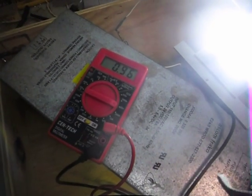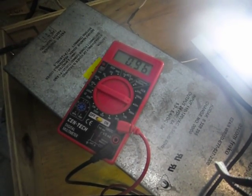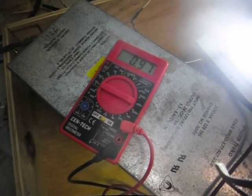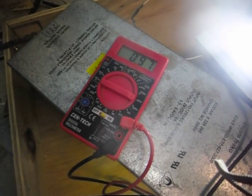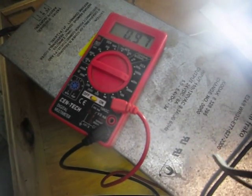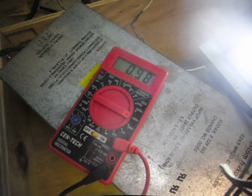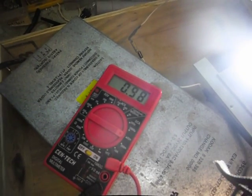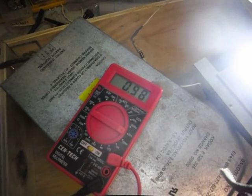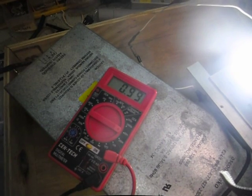Alright, now we're doing the amps. I notice that this thing climbs slowly. It was climbing slowly. Let's keep turning it up. The amps go up a lot slower. Now it's not going up. Here it goes.